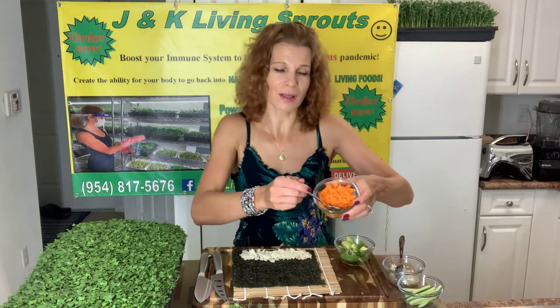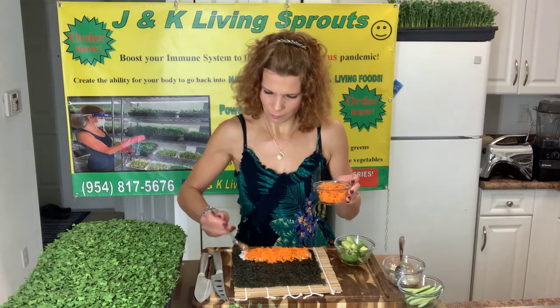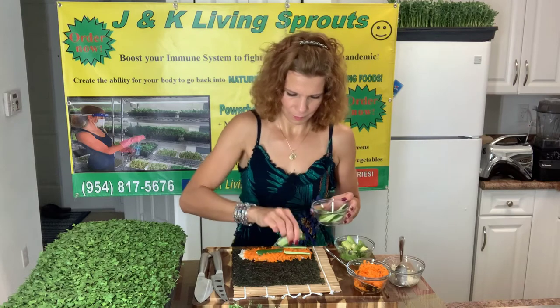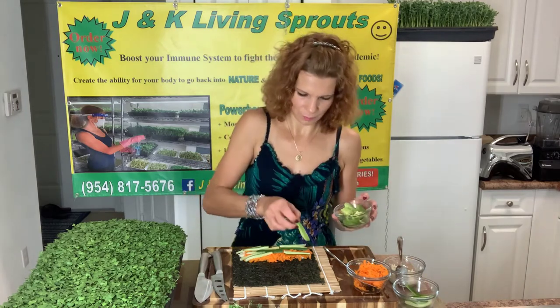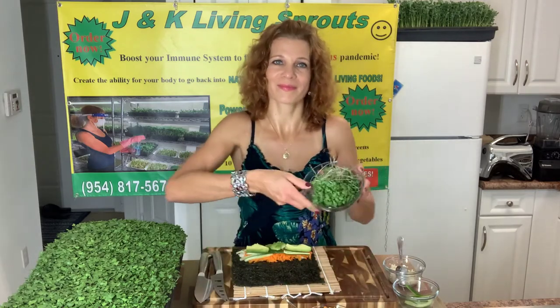Next ingredient: carrots. Cucumber. Avocado. And of course, broccoli sprouts. I will put a lot of broccoli sprouts.